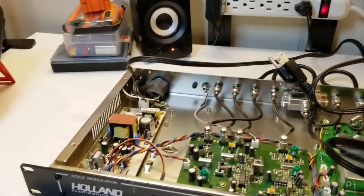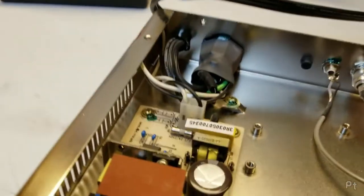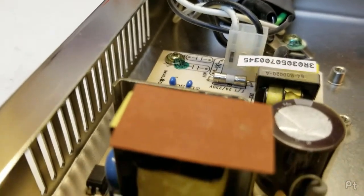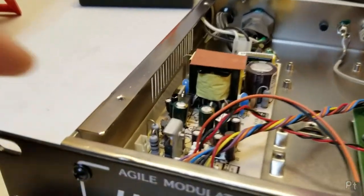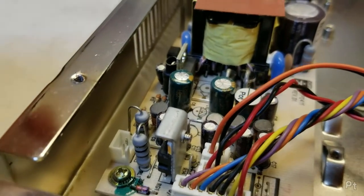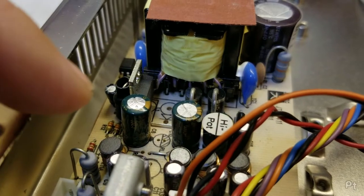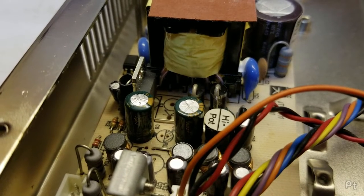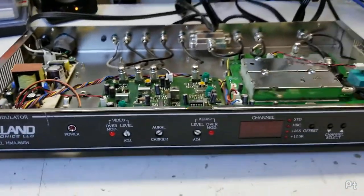I've already taken the top off and plugged it in. It didn't turn on, but take a listen - plug this in. I don't know if the camera's picking that up. The power supply is squealing, making this high-pitched whine. These look like very low-end capacitors. Look at the one on the left and the one on the right - those are the same brand capacitors. Does the one on the left look like it's bulging just a little bit? Yeah.